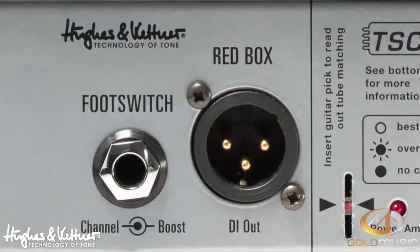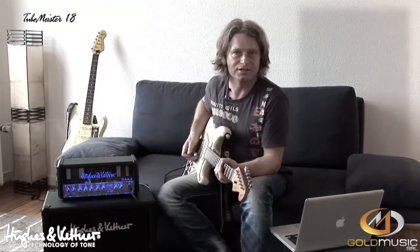To show you some different sounds, we have a recording setup with the Red Box on one track and the mic'd speaker on the other track. Here's a clean sound.